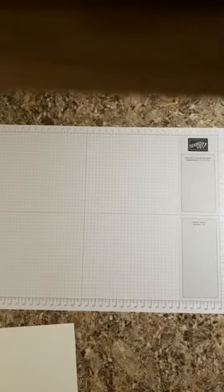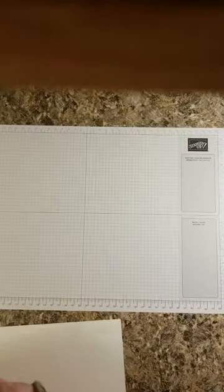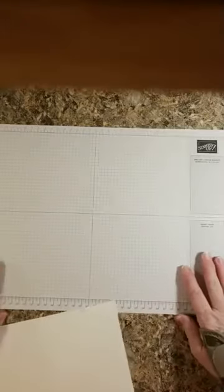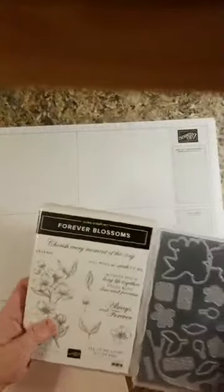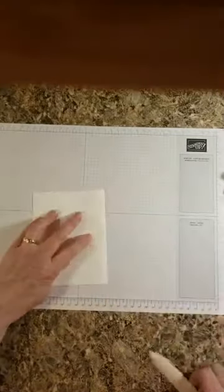Let me step over here and close my crafty room door. The babies have been a little active this afternoon and I forgot to shut it — they've been a little yippy. Now that my commercial's over, we're going to get started on making a card! Like I said, I have not got very far in designing this card, but I just knew what I wanted to use was the Forever Blossoms and the Cherry Blossom Dies.